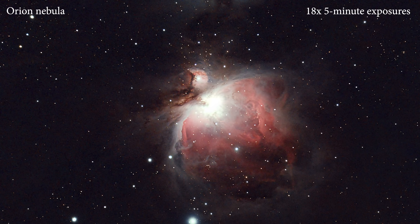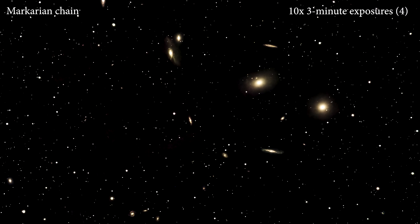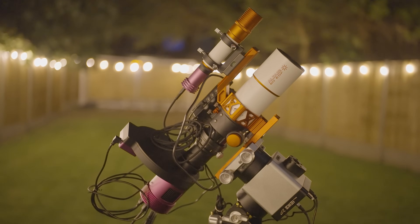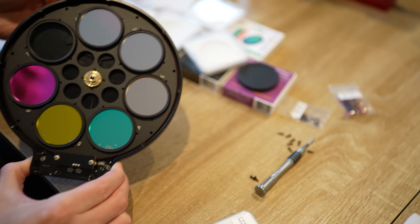This time, we are expanding our budget by £1,000 and adding some exciting improvements. These include an autofocuser, a new cooled monochrome 585 sensor camera, and perhaps most exciting of all, a seven-piece motorized filter wheel designed for two-inch filters.